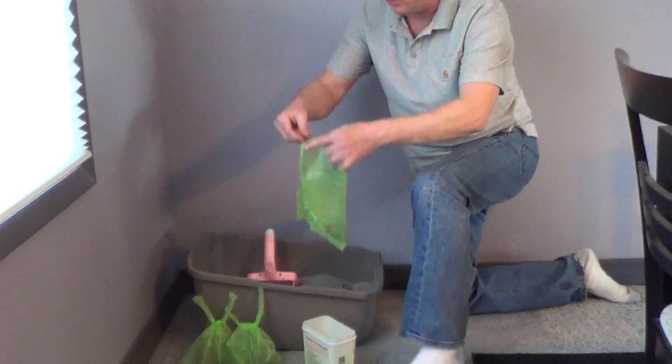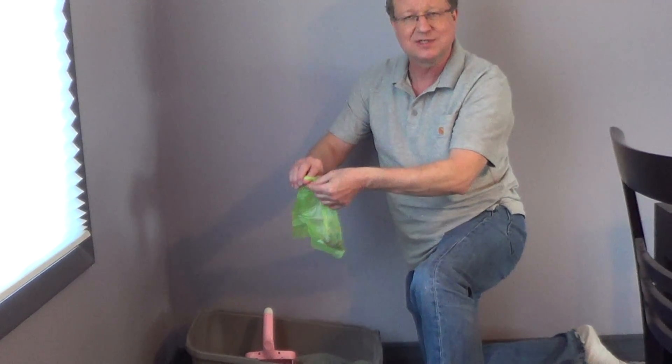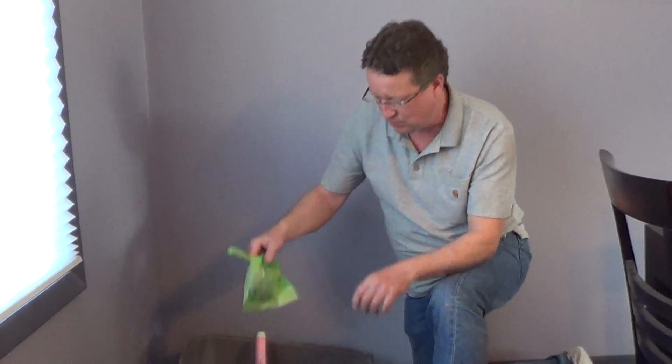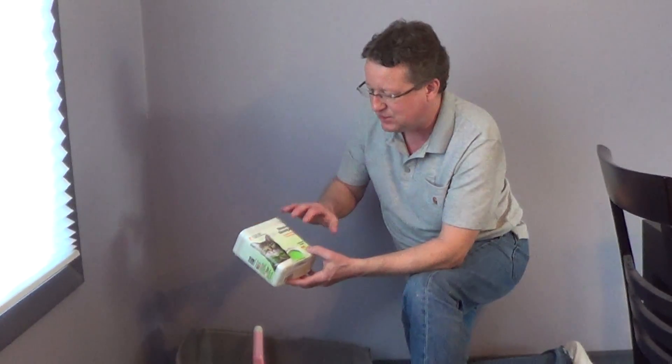The bags have little handles on them so you can twist it off. It's also designed to stop odor — you lock it off. So it's that easy to scoop your litter box.